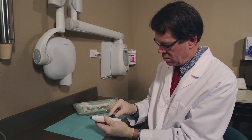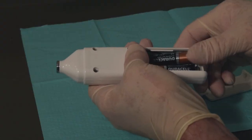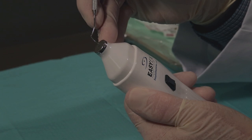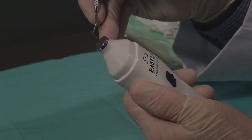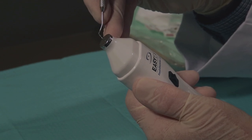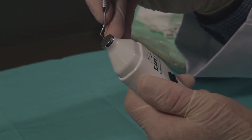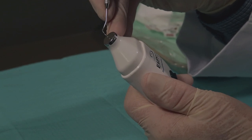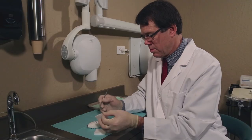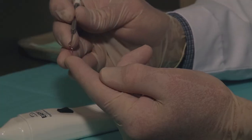The EZX operates with two AA batteries for portability in your practice. Begin by sterilizing your dull explorer. Turn the EZX on and insert the dull tip into the small hole on the top of your EZX. With light fingers, feel the tip engage the rotating stone and gently rotate the EZX to the right and left, then slightly up and down for a total of about 3 seconds. Wipe the tip with a 2x2 and check for sharpness. Very dull explorers may need a second sharpening.